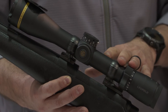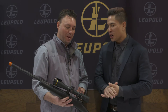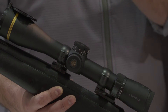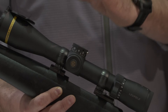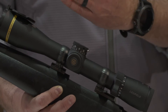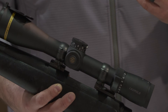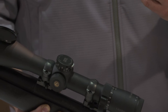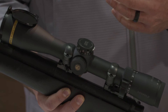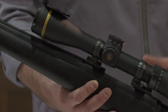This also comes with an electronic reticle cant indicator. Basically, your red dot illumination will blink if your scope is not level. When you're mounting your scope, you can easily know it's level without using a bubble level. And when you're in an awkward shooting position and have tilted your rifle slightly, you're introducing error into your shooting system. The reticle is going to blink at you and let you know you need to straighten this up if you want to put an accurate shot on target.